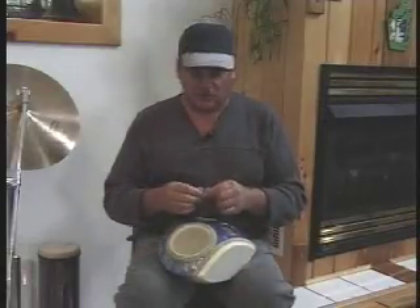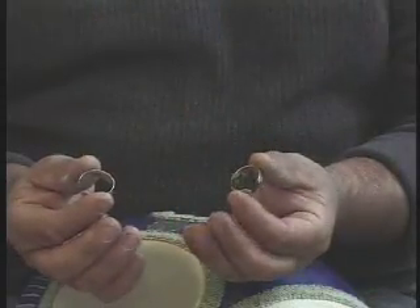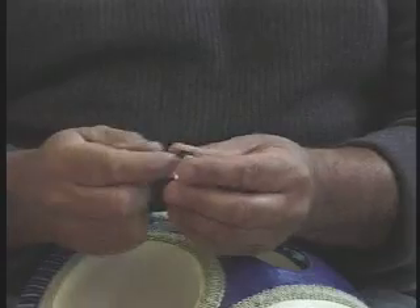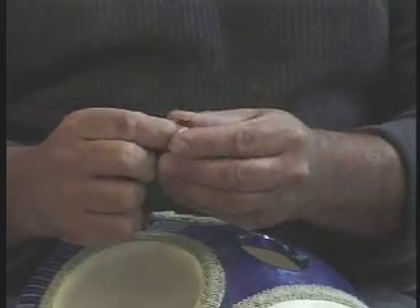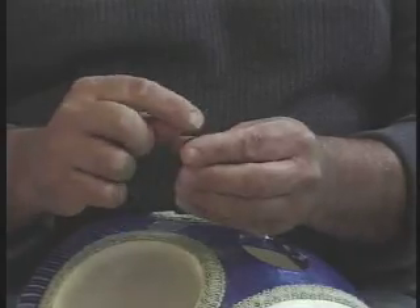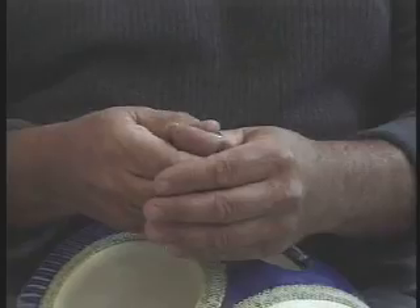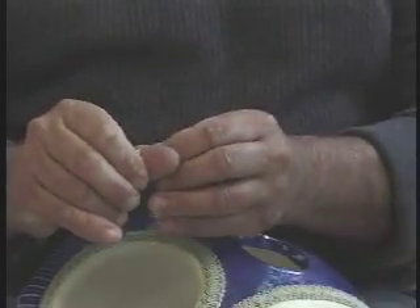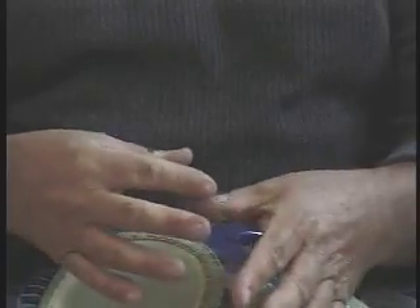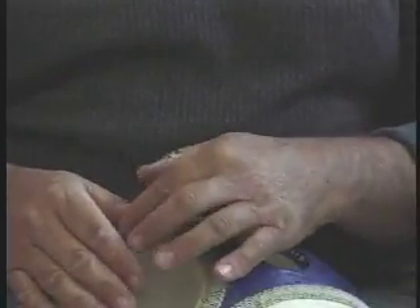Next I'd like to demonstrate the Lap Drum using these thumb rings. They're made of aluminum — very lightweight and adjustable. They pinch in or pull open. You can even cut them down shorter if you need to. You insert them over the first knuckle of your thumb where the open end of the ring is facing up, away from the drum. This way you don't tear the head.